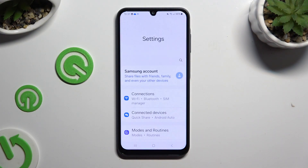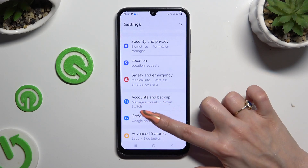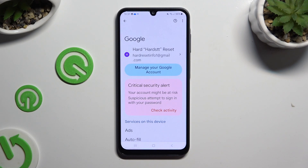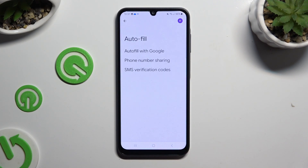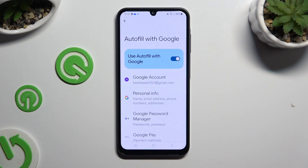Begin by opening Settings and scrolling down to access Google. Then tap on Autofill, Autofill with Google, and Google Password Manager.